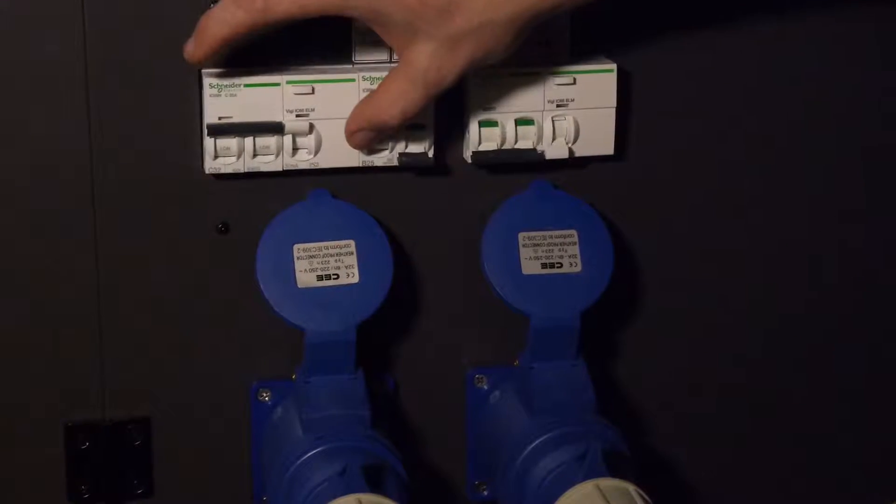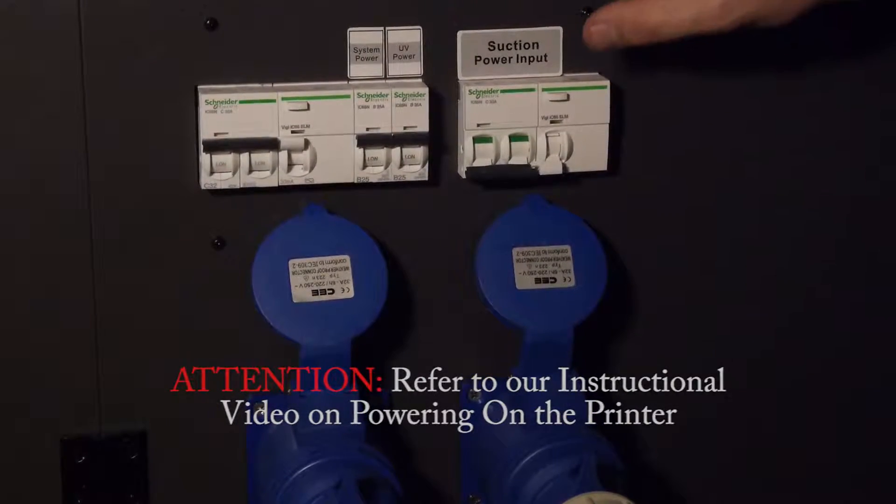Power on the printer. Refer to our instructional video on powering on the printer.